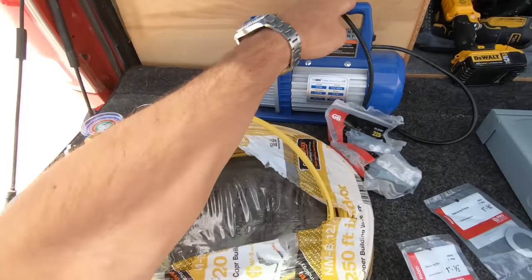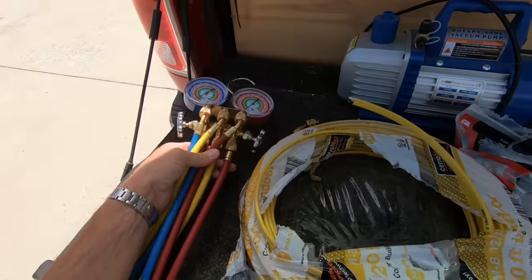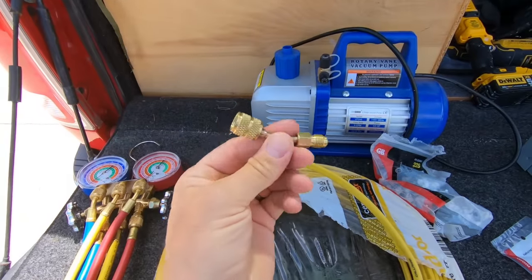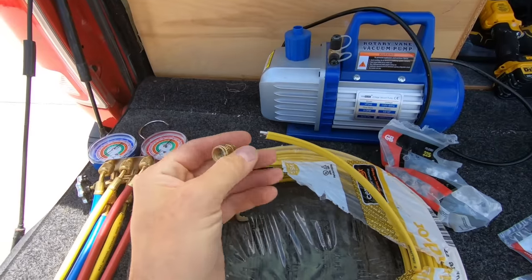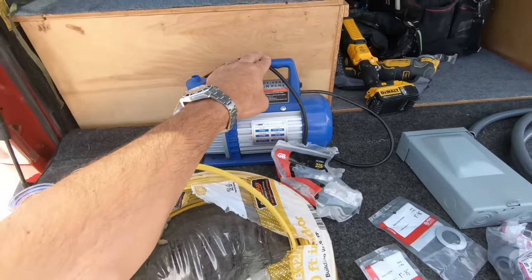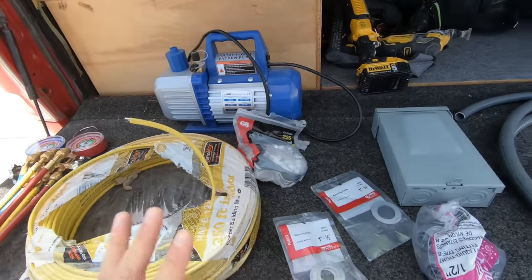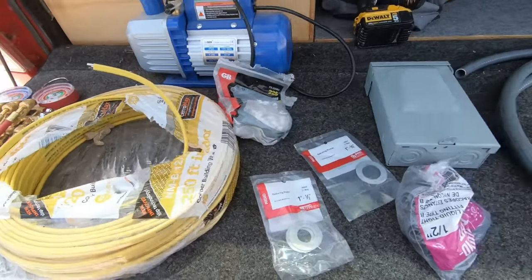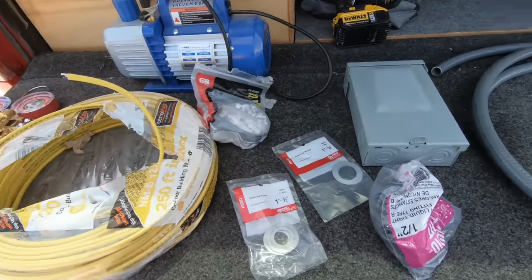Over here, we've got our vacuum pump and our vacuum gauges — I'll show you more about that later. You're going to need this little gadget right here. This is an adapter that goes on your blue line. When you get to using your vacuum pump and your gauges, you're in the home stretch. Just about everything is done when you get these out, so if you made it that far, you've done good.